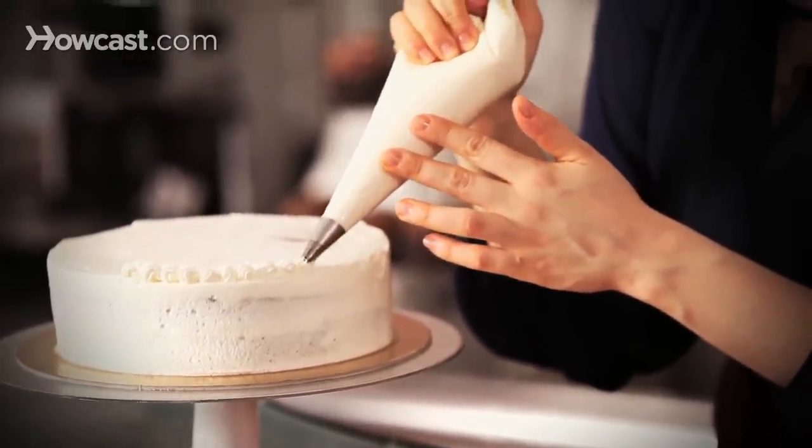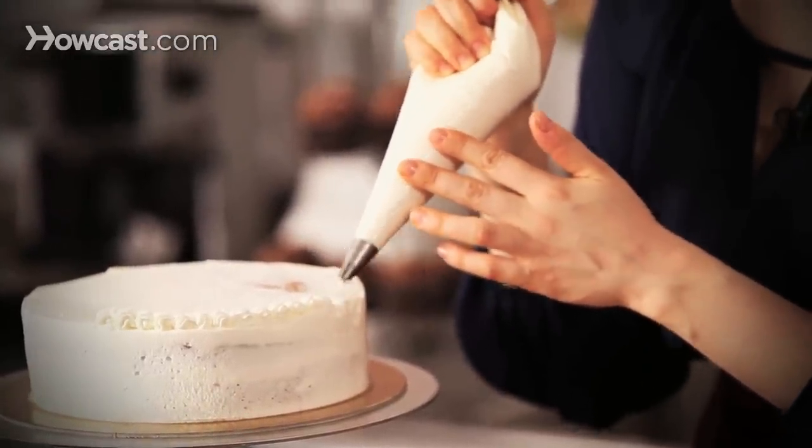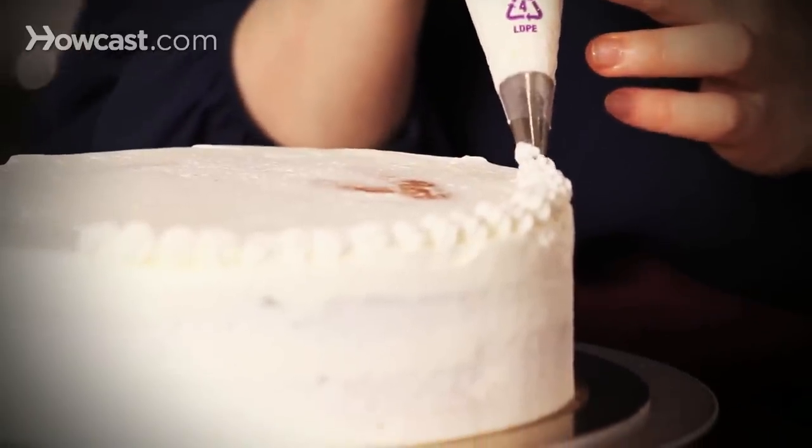I'm keeping nice, even pressure, not being too fussy about it, but just a nice ring all around the edge. And that is it. If you wanted to, you could do the bottom of your cake as well.